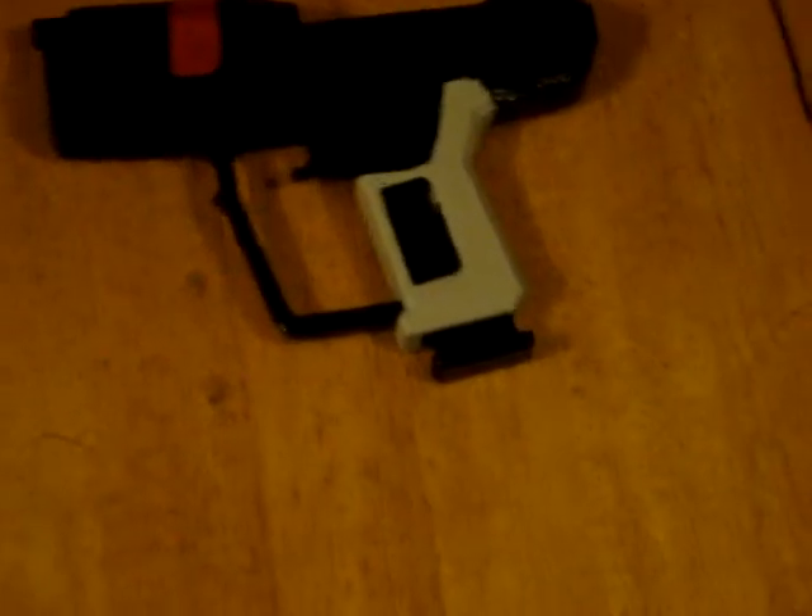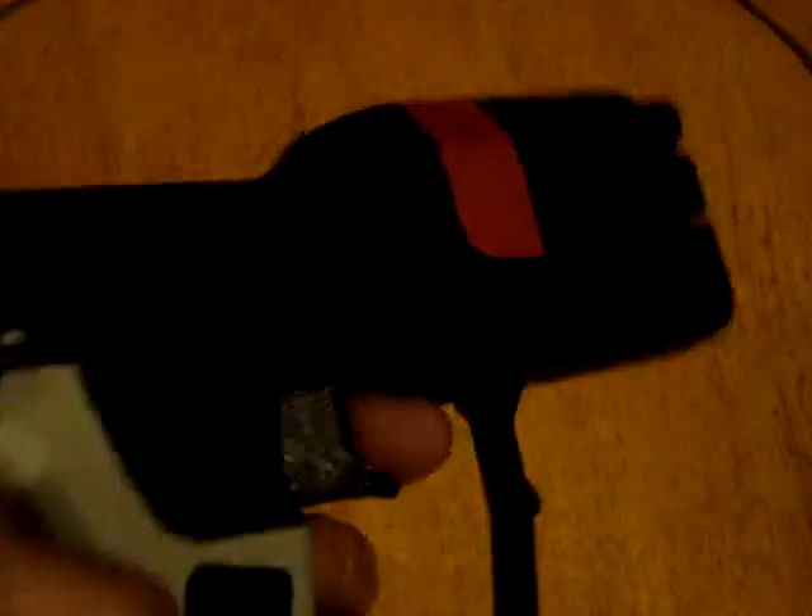Here we are, this is the Halo 1 CE pistol. We painted it up — we got them painted and it looks good. Red team pistol, that's what the strap is all about. It looks pretty darn good.